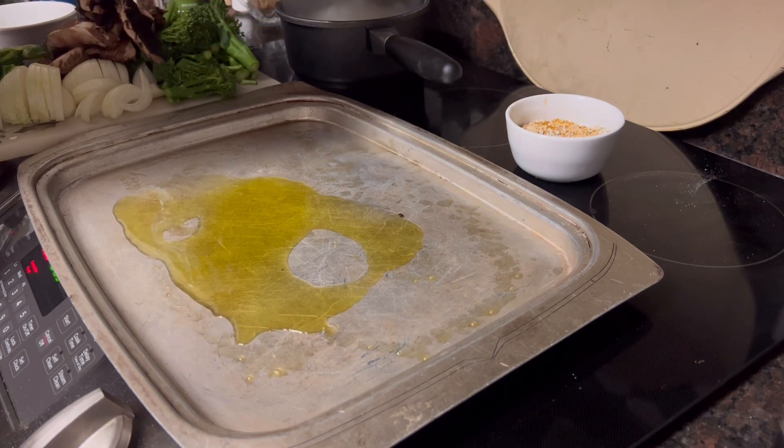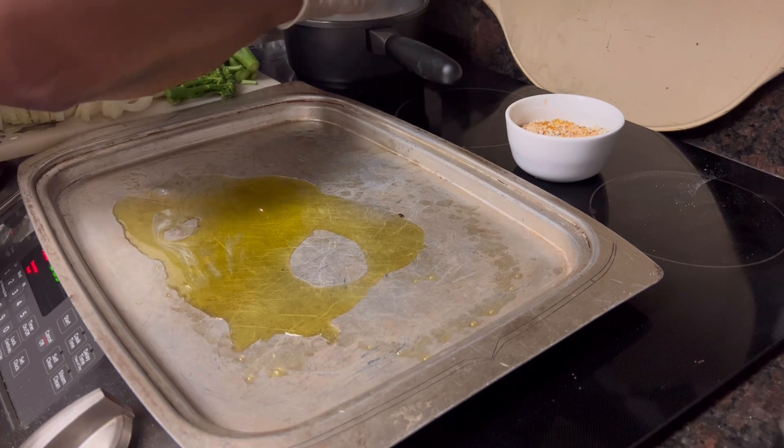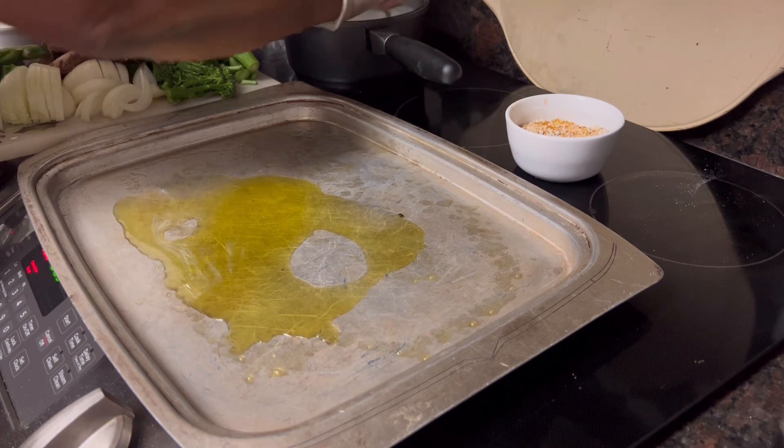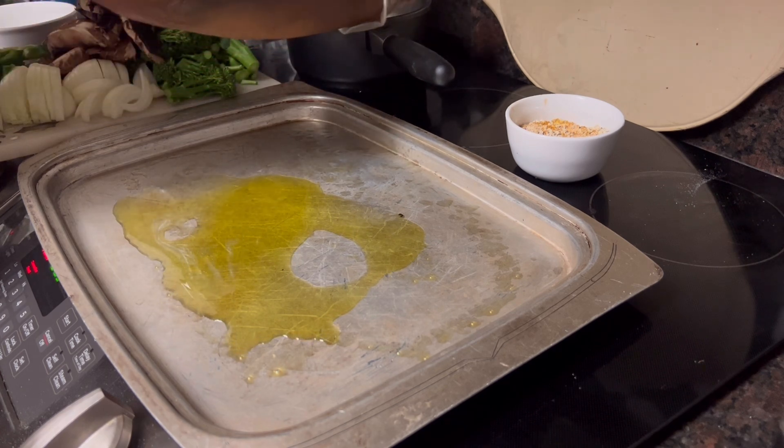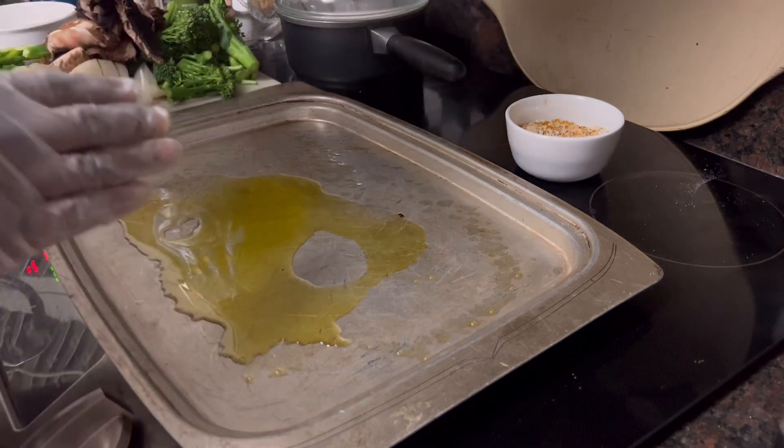Rice only takes about 20 minutes to cook, but I like to let it cook long enough and then turn it off and let it rest a little while. So we're going to have those rice bowls.